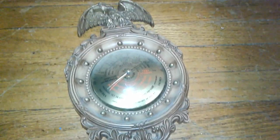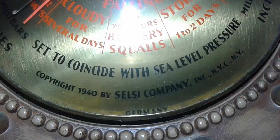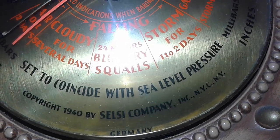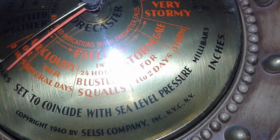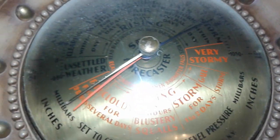Here's an old vintage barometer I have. This has been hanging on the wall for a while now. It says copyright 1940, but I don't think it's that old just by how it's made. I'm not sure though.